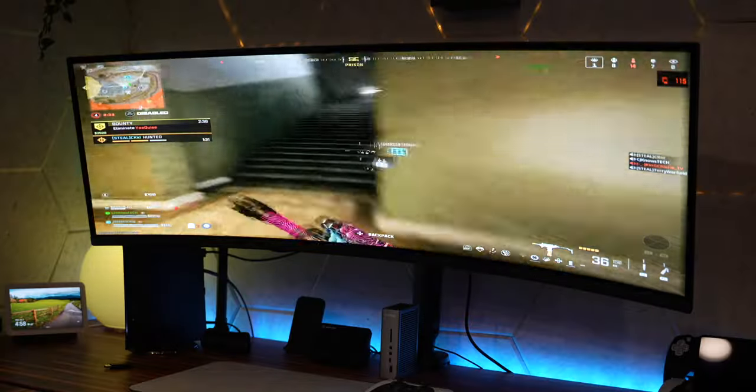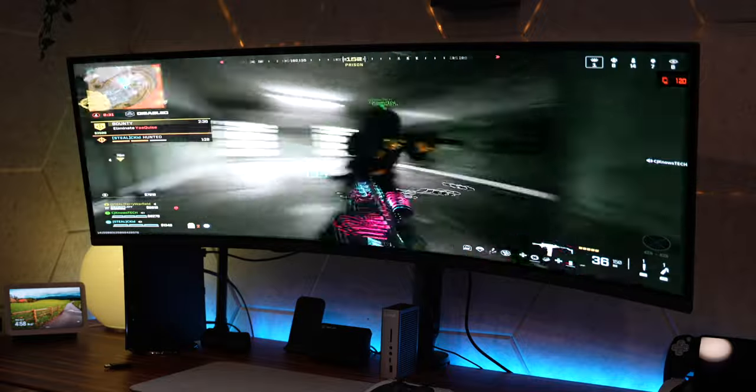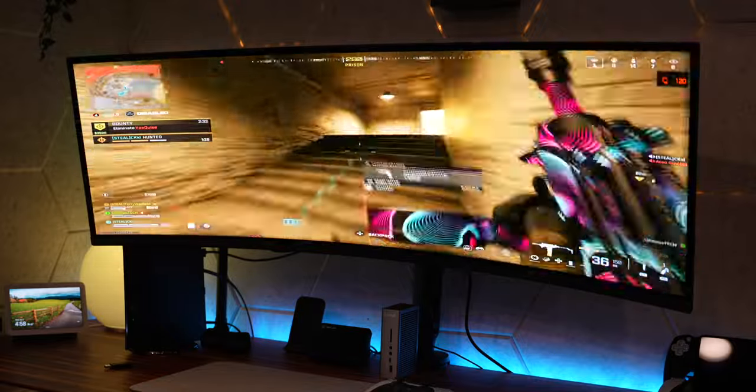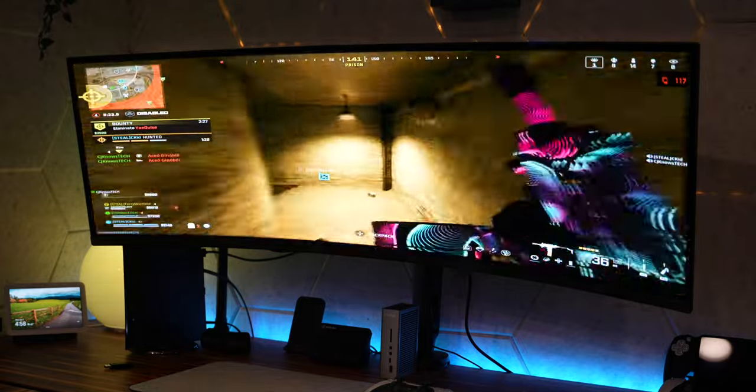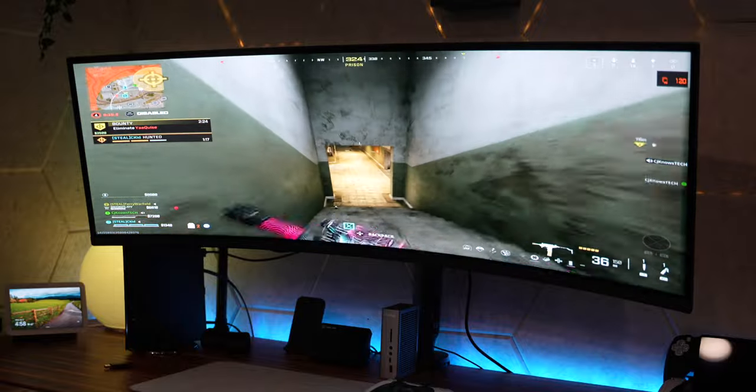Let's talk about the one thing you guys want to know about — picture quality for the price. Is it worth spending $1,100 on this? I'm not going to act like $1,100 isn't a whole lot of money, because it is — that's a lot of scratch to dish out on a monitor. Now that I've played on it, to me it is worth every single penny. The monitor experience has been an all-around positive experience when it comes to my personal gaming needs, but your experience really comes down to the type of games you like to play.